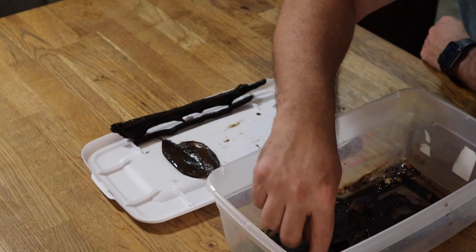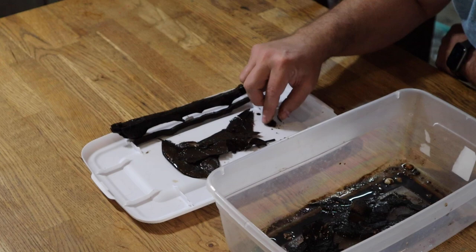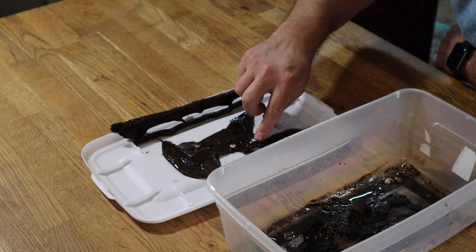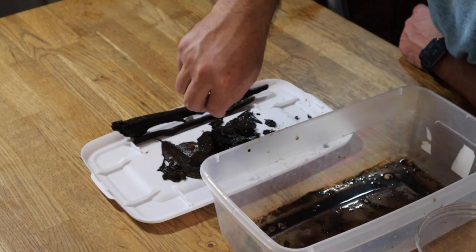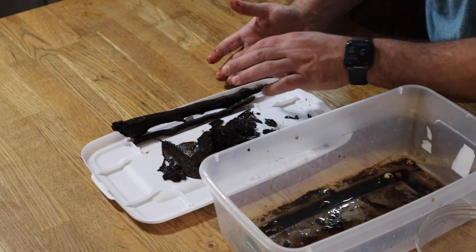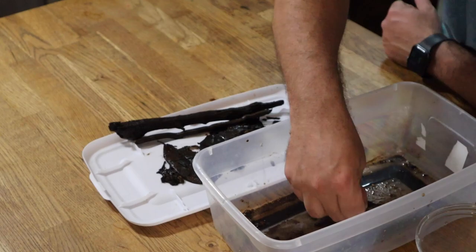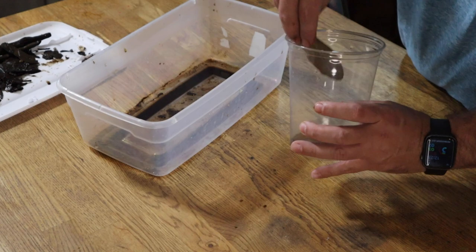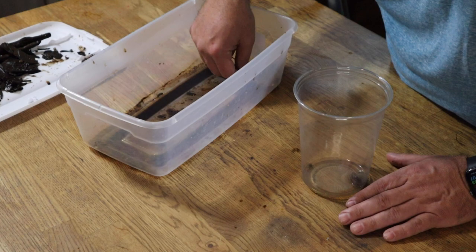We're going to use the top of this tub as a holding area because you never know when a baby vampire crab may be hiding amongst the debris and try to escape. And see what I mean? One's already trying to get away, but we caught him and we're going to get him back into his enclosure.